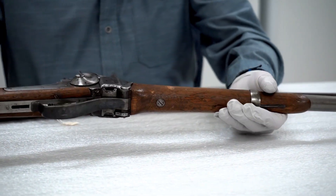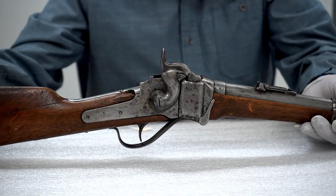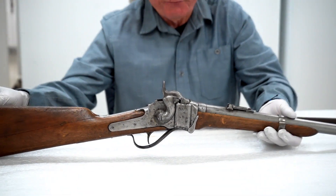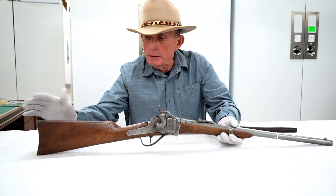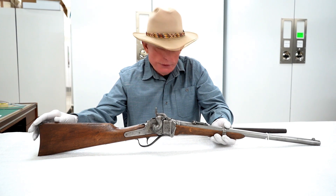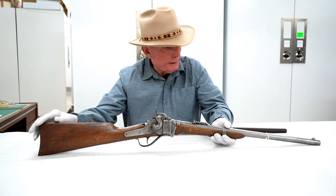So if you have an antique firearm, think twice before you get aggressive about cleaning it, polishing it, refinishing the stock, or — heaven forbid — rebluing it, because you will have destroyed the character of that firearm and vastly decreased its value in the collector's market.